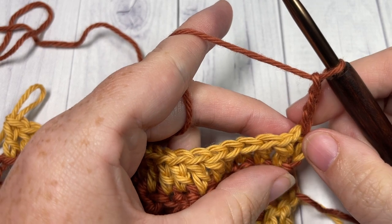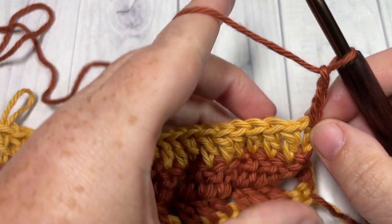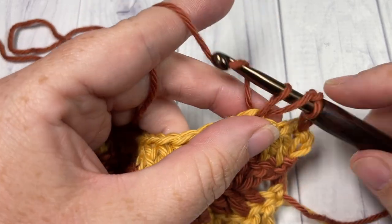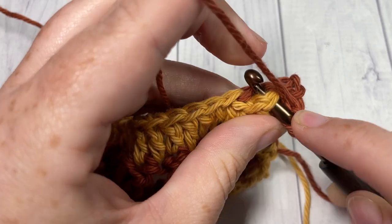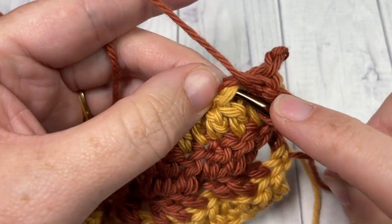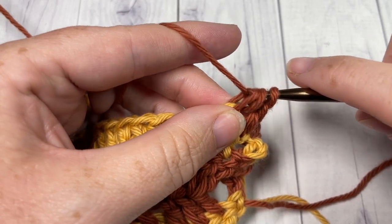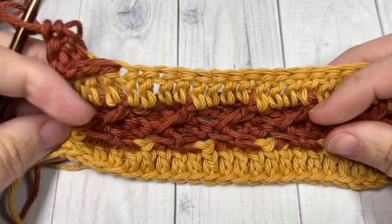That is it for the pattern repeat. We're going to repeat Rows 2, 3, and 4 for as long as you would like. Row 2 is: skip the next three stitches, double crochet into the next stitch, and working in front of that double crochet just made, double crochet into each of the skipped stitches. Then do your plain double crochet row, continuing to switch colors as you go along. That's all there is to this pattern. Thank you so much for joining me on this tutorial on the Making Tracks stitch — I invite you to subscribe, take a look around, and I look forward to seeing you next week for another stitch tutorial. Until then, happy crocheting!